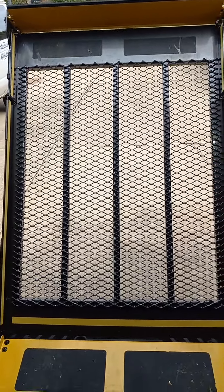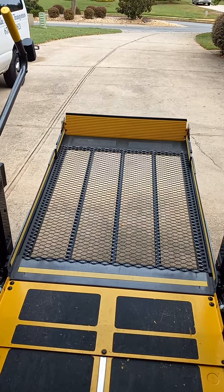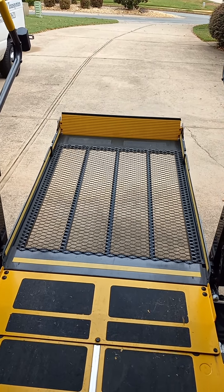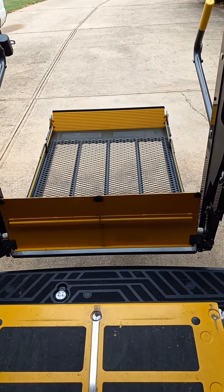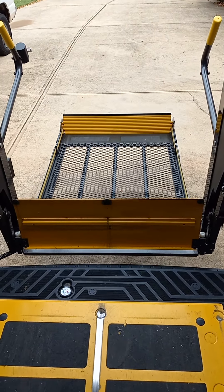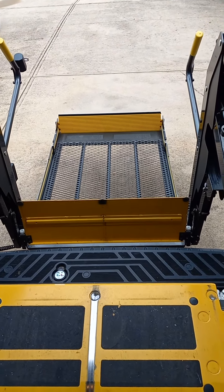Right now the lift is going down. I'm going to speed it up just for the sake of the video. It's going to come to the docking point. If you want to let it all the way down to the ground, it'll go all the way down. But you want to let it down at a slow pace if you have someone on it.